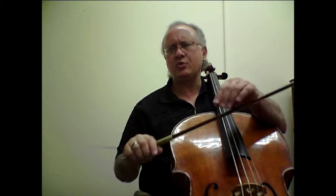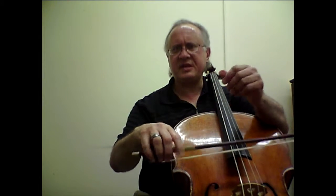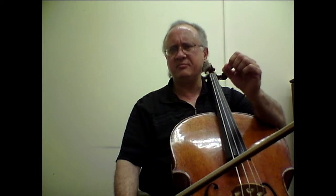We need a sound which has a good core to it, so I recommend that we have a very heavy and sustained arm weight throughout and also economize the bow throughout, so we have a core that comes from the weight and from the clarity that is brought by the small usage of the bow.